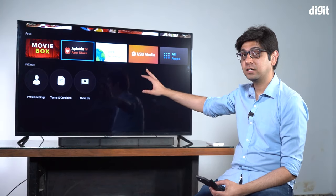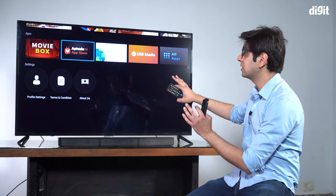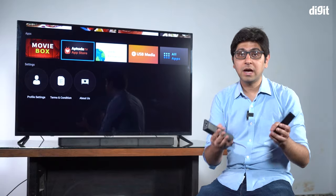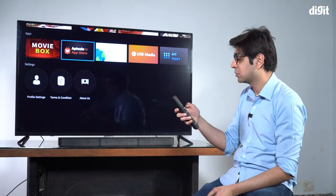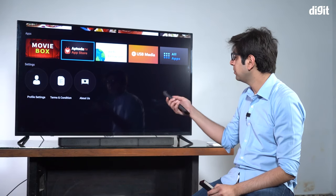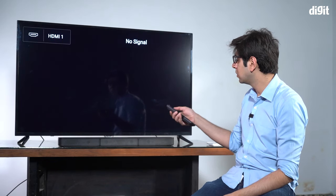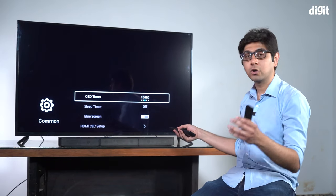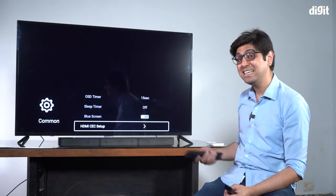We've connected the home theater to the television, and now I'll show you a step-by-step guide on enabling HDMI ARC on this TV. The steps may differ on your TV but should be similar. We'll choose the source — on this TV, HDMI 2 is ARC. Go into the TV menu, then into Common Settings or Sound Settings, and look for an option called HDMI CEC.